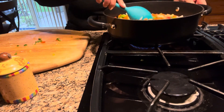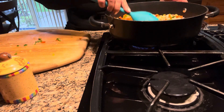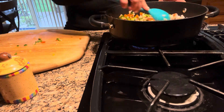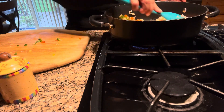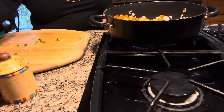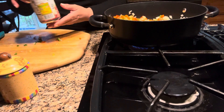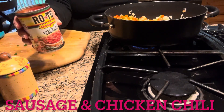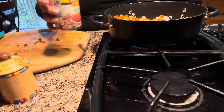So now I'm going to mix it all together. The smell of the onions and the peppers, it's amazing. Now what I'm going to do is add a small can of Rotel tomatoes and peppers. This is very flavorful.